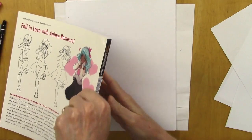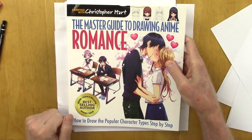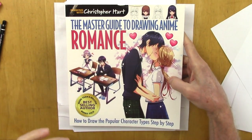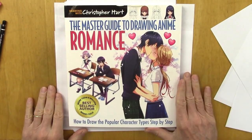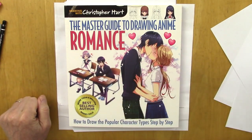Well, thank you for letting me show you a little preview of Master Guide to Drawing Anime Romance. It's available on Amazon, Barnes & Noble, Hobby Lobby, Michael's, Joanne's, or any of your favorite booksellers. Thanks again for joining me, and please subscribe for a new video each week. Bye-bye.